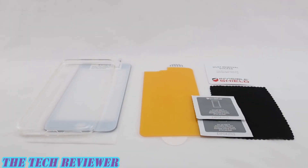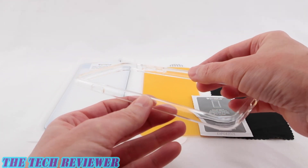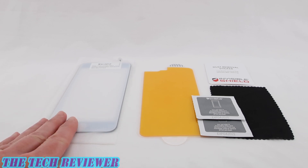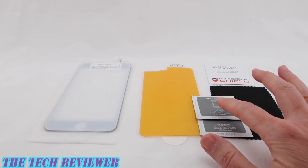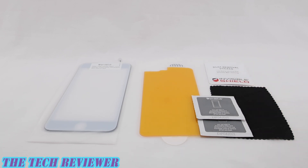Looking at the contents of the box, we appear to be well supplied for the install of the screen protector and back protector. We have our clear bumper — this is a clear, flexible plastic material. We also have the front protector, the back protector. We have two wet wipes, a microfiber cloth, and a dust removal sticker.